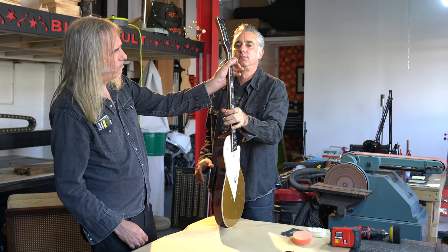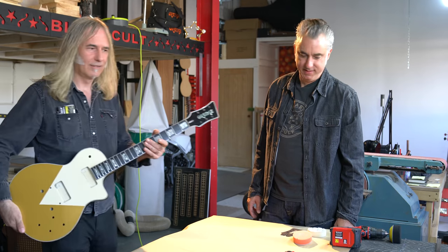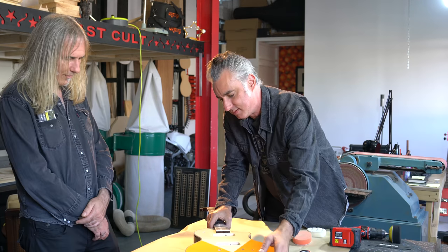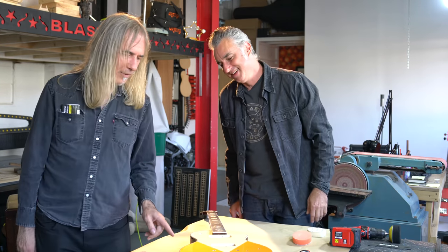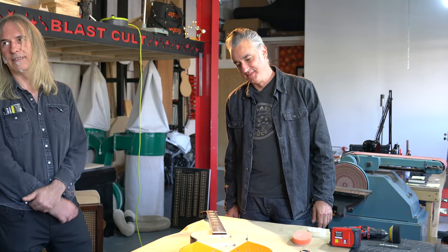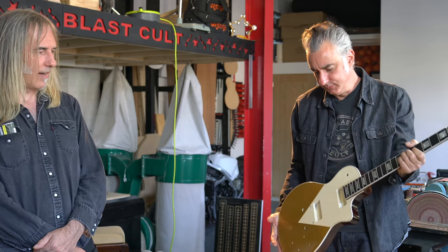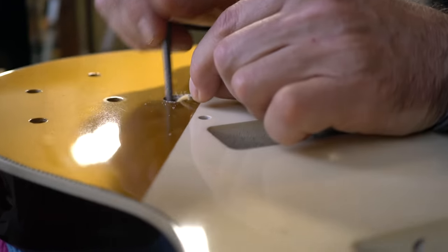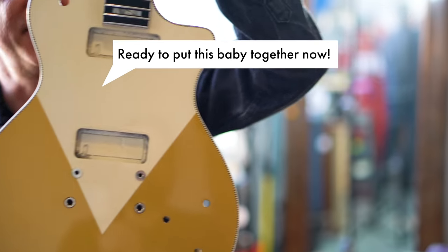It's kind of like a good '59 standard kind of neck profile. You can see it glistening in the light there. The whole thing at the minute is about six pounds. Let's weigh it and see what the guitar is by itself with no hardware on it yet. Look at that — at the minute, with no pickups, electronics, and strings: five pounds, eight and a half ounces. It's pretty light for a solid-body guitar with no chambers. I'm happy with that. Ready to put this baby together now.